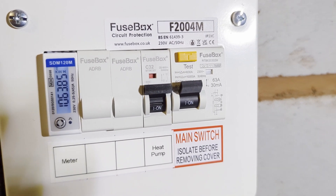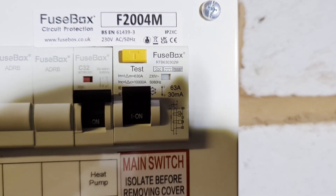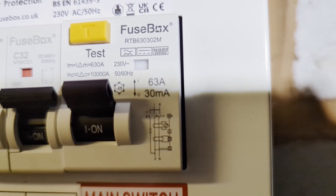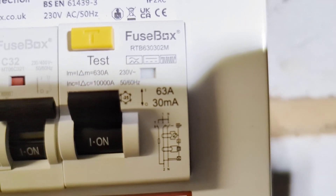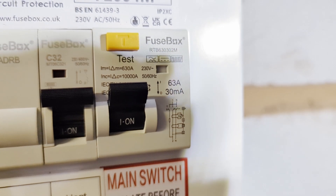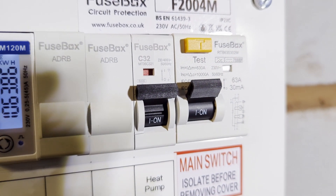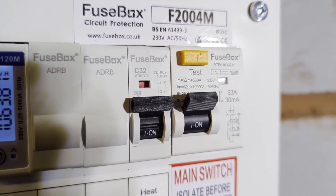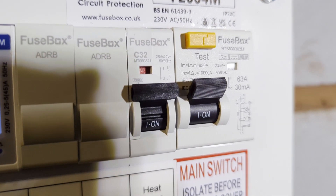The breaker on the right is an RCBO, which is a type B RCD. You can see it has those little horizontal rectangle icons which indicate the type of protection the breaker provides. This covers things like a current run to earth or DC found on the AC line. The one next to it is an MCB — a miniature circuit breaker — and this is a type C. Type C protection is explicitly mentioned by Vaillant, our heat pump manufacturer, and they insist on a type C MCB.